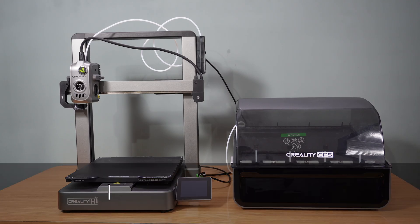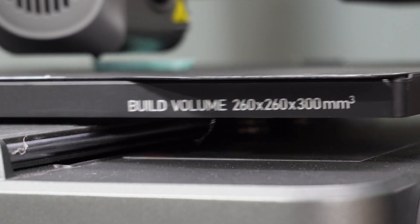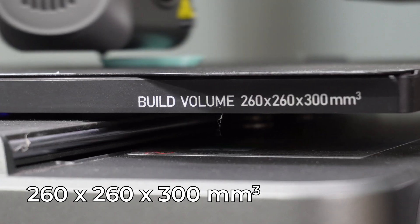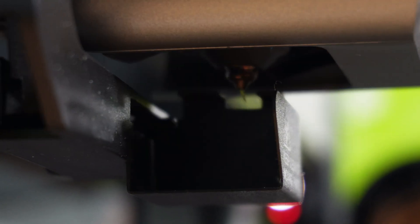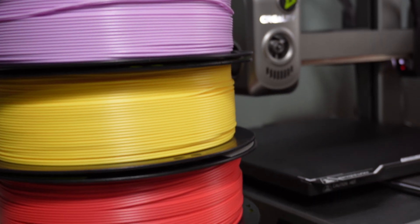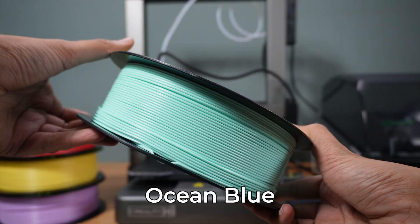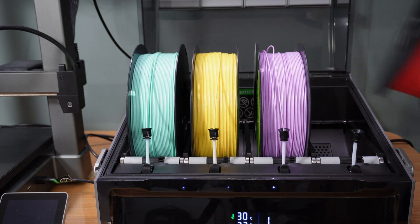Now let's go over some of the key specifications of the Creality High. It features a generous build volume of 260 mm by 260 mm by 300 mm, allowing you to print large and complex models effortlessly. The CFS system enables multi-color transitions without any hassle, meaning smoother, more vibrant prints with minimal effort. I received four beautiful filament colors — almond purple, ocean blue, strawberry milk, and pineapple yellow. Let's load all filaments one by one into the CFS.